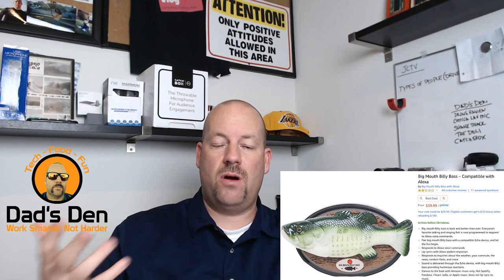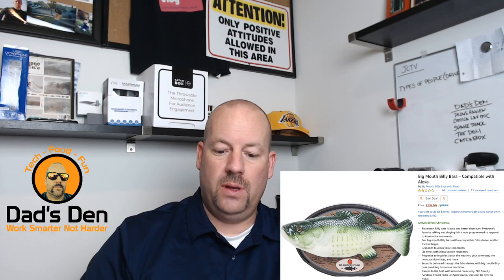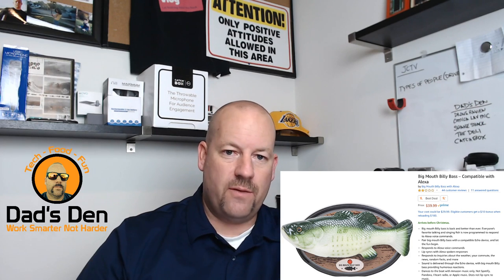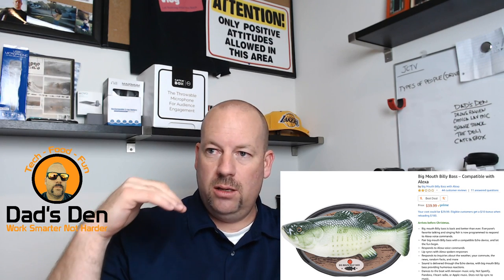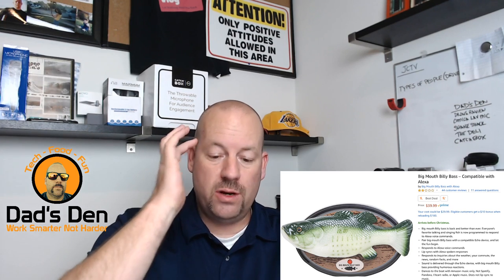Cody Vlogs is a great friend of our family channel JCTV Our Family Adventure and a big supporter of me here at Dad's Den Reviews. We support each other back and forth. Cody is like the young, clean, awesome version of a Logan Paul, and I totally allow my two kids to watch him freely because I know it's going to be clean and fun. Check out Cody Vlogs, especially if you've got kids who want something good quality.